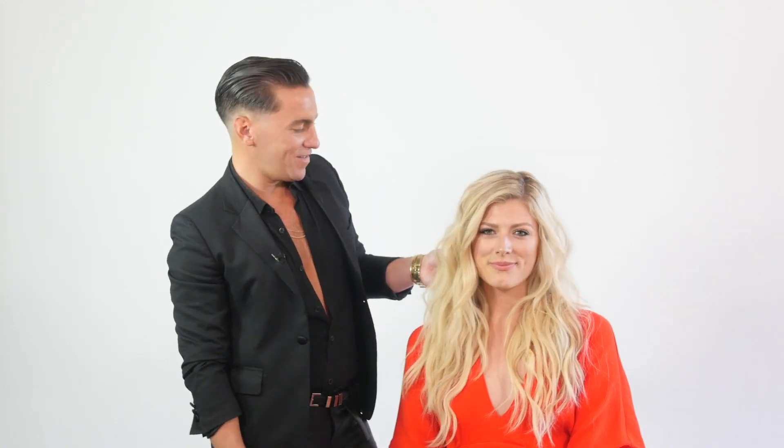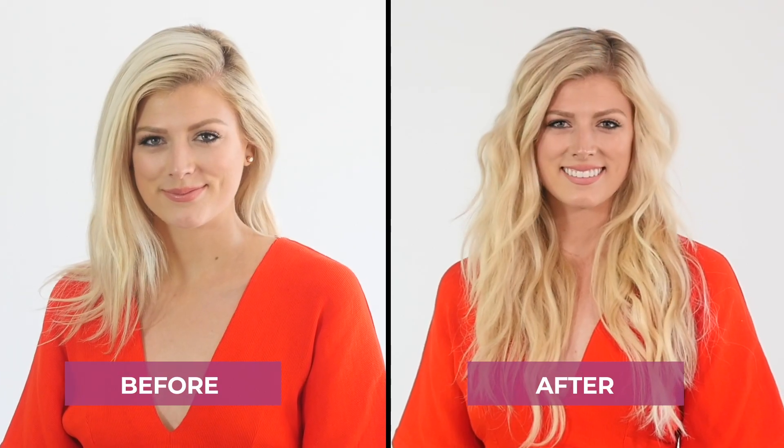I'm Scotty Cunha and this is my style hack for the Glamorous Beach Wave, perfect for everyone's favorite season — Summer.